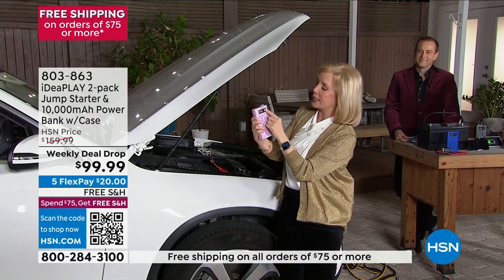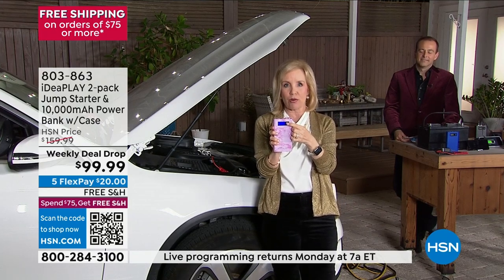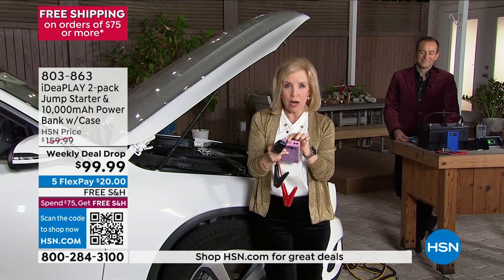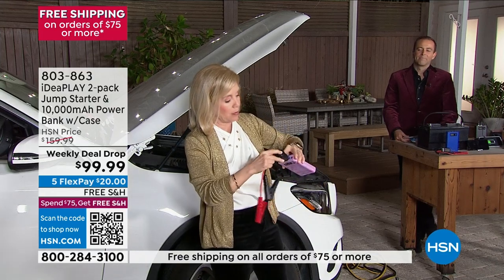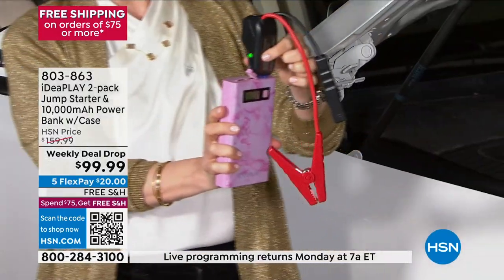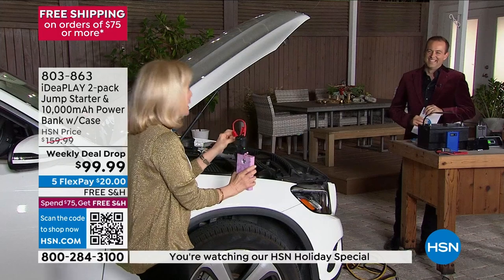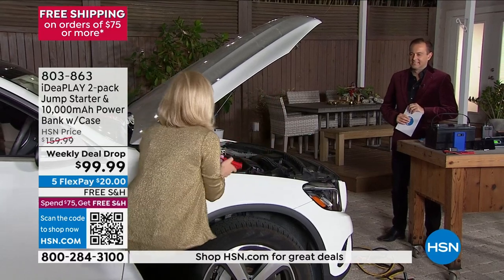Can you believe something this small will jumpstart a completely dead battery in your car, truck, SUV, or minivan? This is our upgraded model — it has a digital display that tells you exactly how much power you have. It comes with mini jumper cables so you don't need the big ones. On the top there's a picture of a car — open that flap up and the cables only fit in one way. Just like traditional jumper cables, you put red to red, black to black.